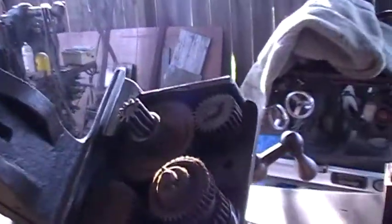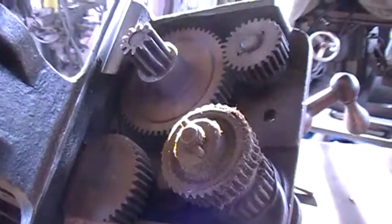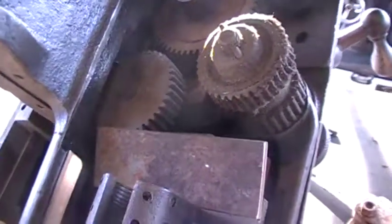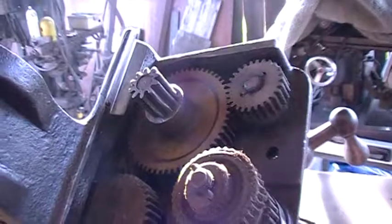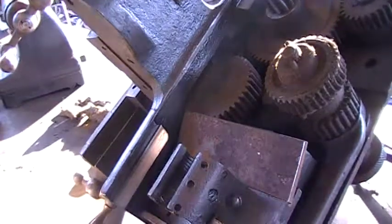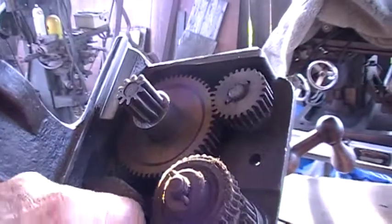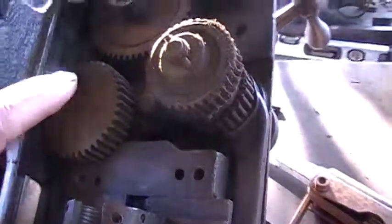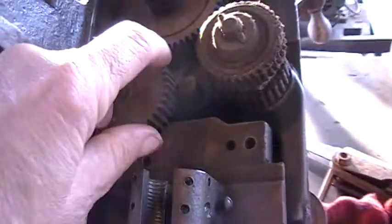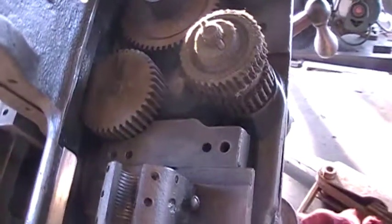I took the slide rest off because mine — the half nuts wouldn't work. And this slide rest here, it came off of the old tree. And I found out that there's a piece missing right here. It's supposed to be a piece bolted in, and it's not there.